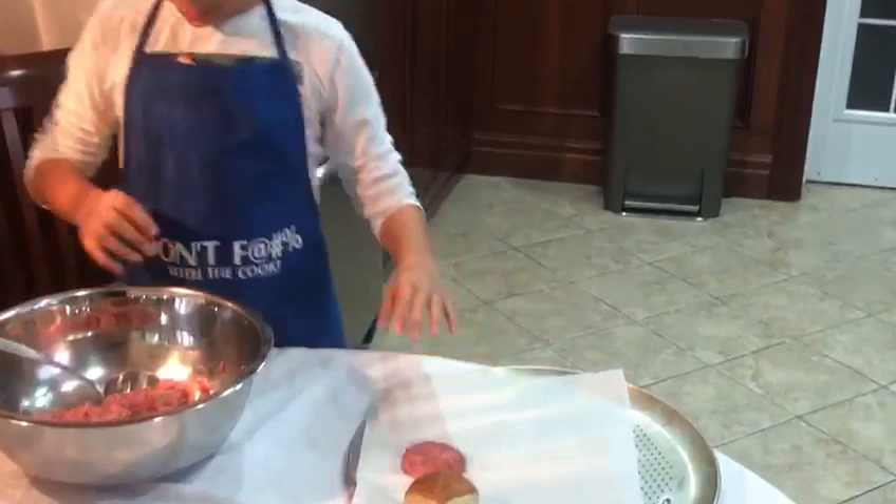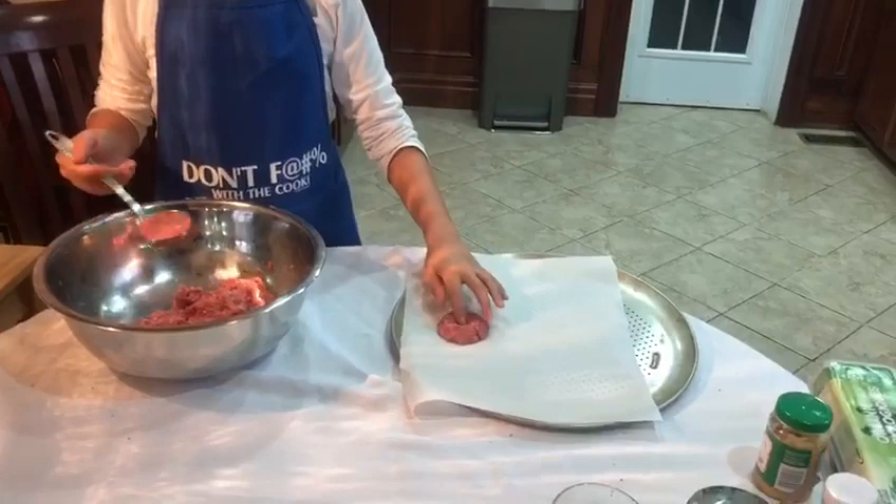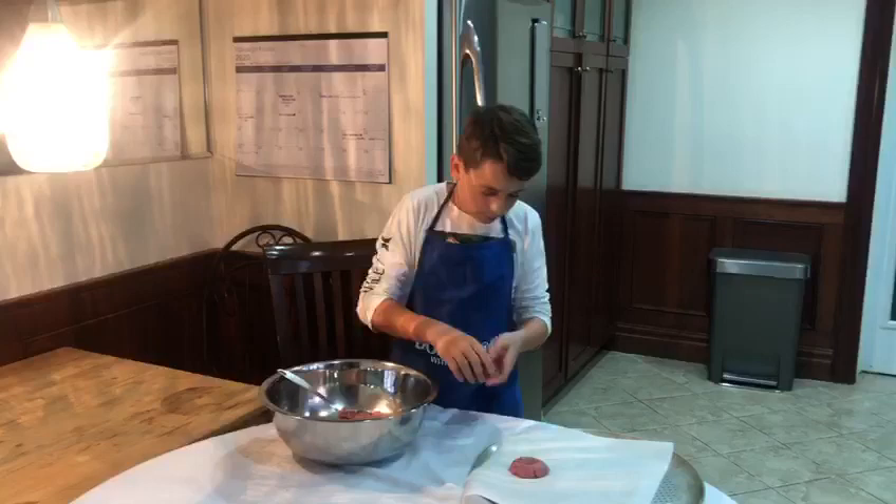That's one — only 23 more to go! On each piece of meat I put a little thumb indent in the middle because the middle is the thickest, so when we cook it, it'll cook evenly on every single side. Now I'm making my second one.